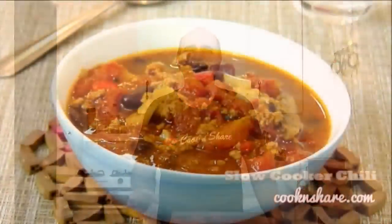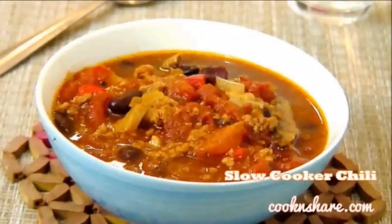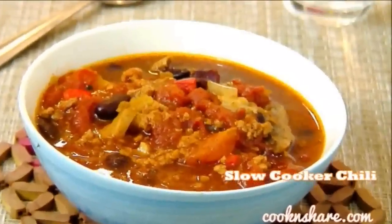Hi everybody and welcome back to Cook and Share. This is episode 6 in our slow cooker series and today we're doing up some slow cooker chili. I really love this on weekends or a cold winter day, and it's especially great because it lasts a few days.